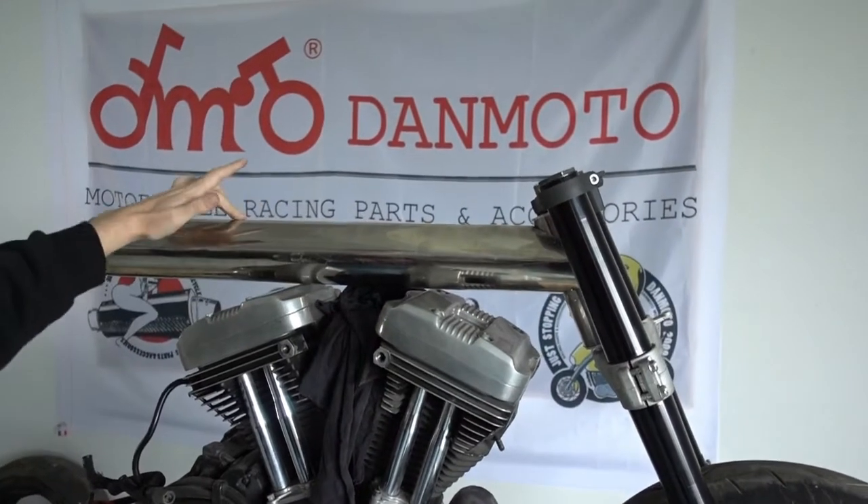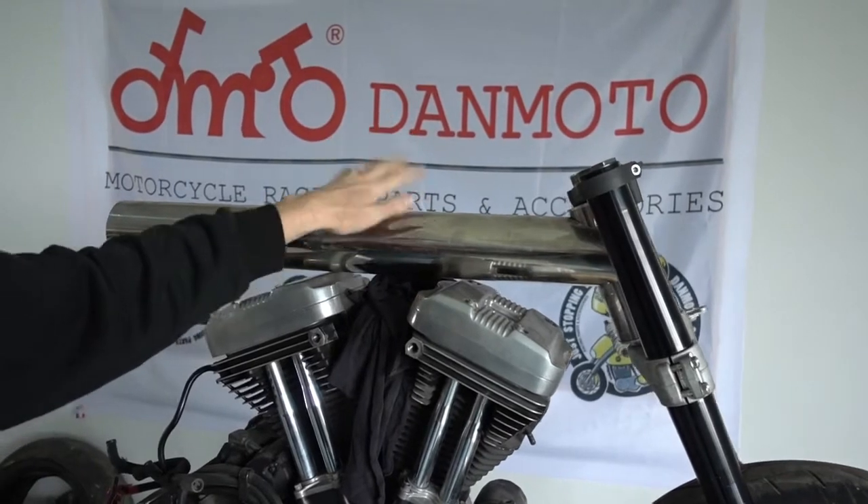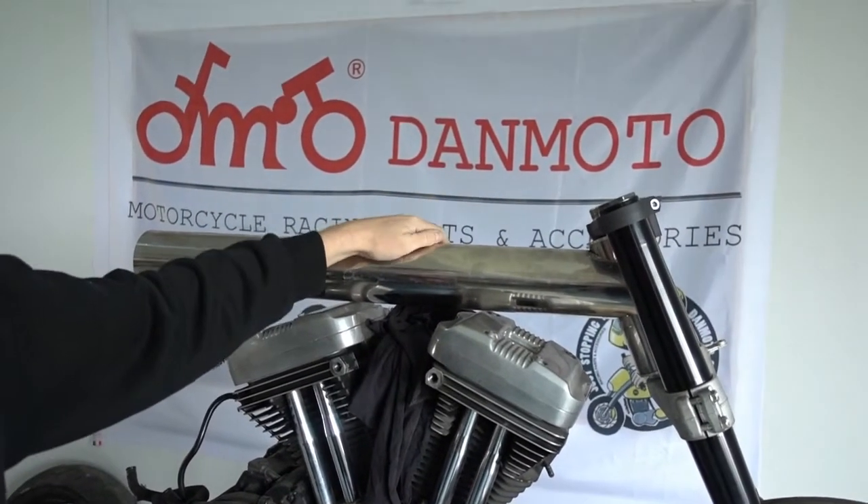The actual frame looks similar to this. We're using a really fat pipe up top here because this will serve as the oil tank — so the oil will be in the frame.